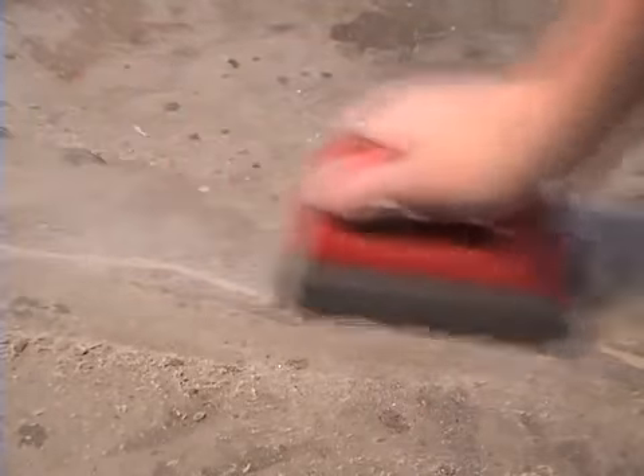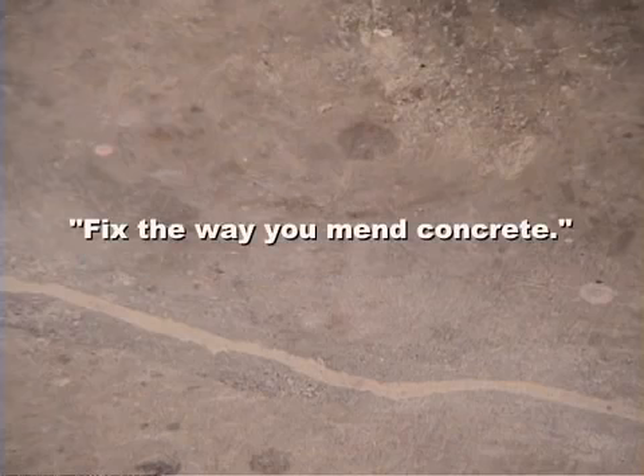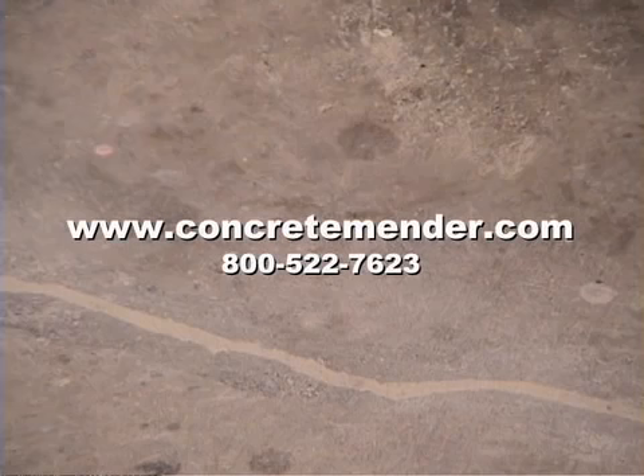Now you can just leave it as it is, paint it, coat it, do whatever you want to do. Over time it'll tend to blend in even better than it looks here. Roadware 10-Minute Concrete Mender is available from distributors throughout the United States and many parts of the world, or you can find us on the web at ConcreteMender.com. Our phone number is 800-522-7623.